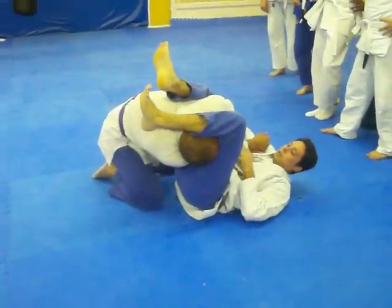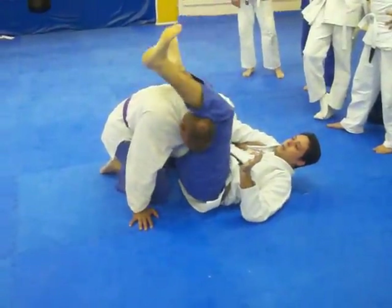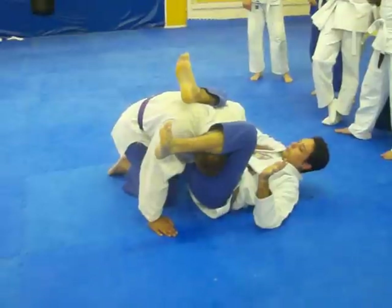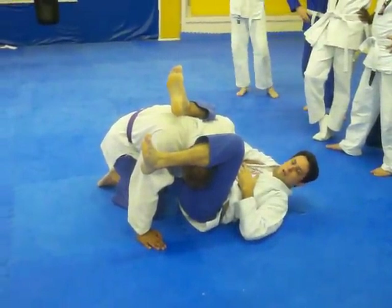Go ahead and pull out your arm. We're going to crunch down and we choke. And then if we want, from here, do we go through that triangle? All right, so let go.